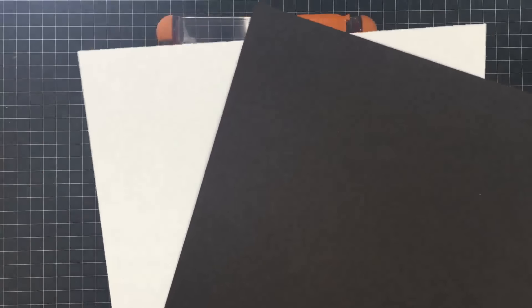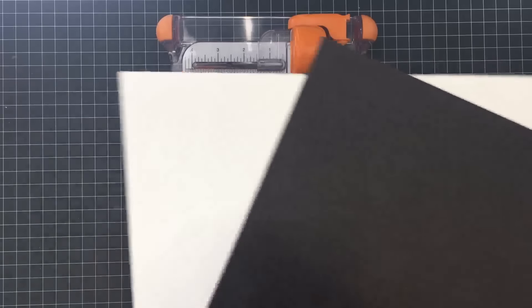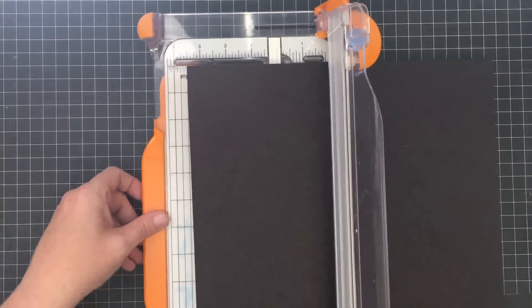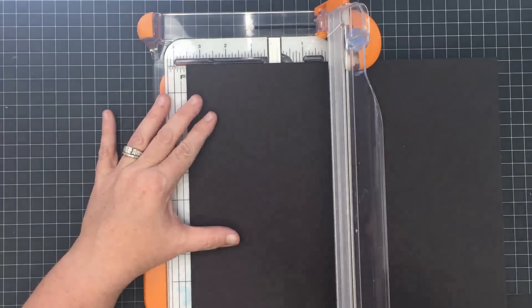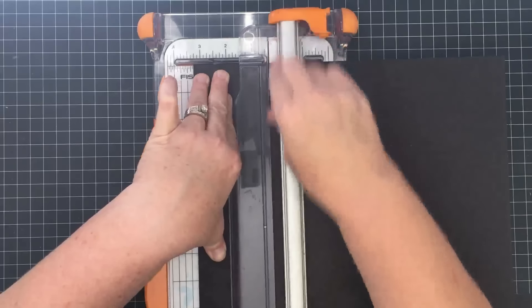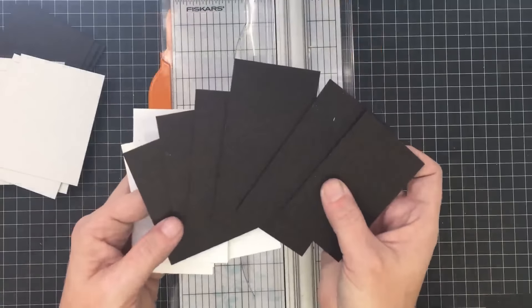Now that I've got all those pieces cut, it's time to cut the base for our ornament. I'm going to use two pieces of heavy chipboard — really thick, really heavy — one black piece and one white piece, cut down a quarter of an inch larger than those pieces I just did. I'm using my rotary for this because I love my rotary for chipboard. I'm cutting these at three and a quarter by four and a quarter.